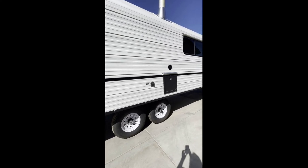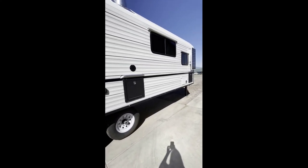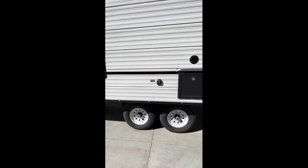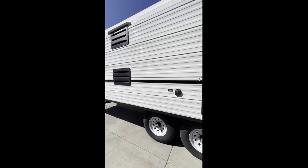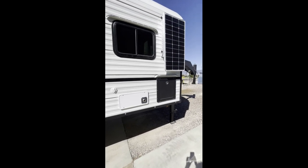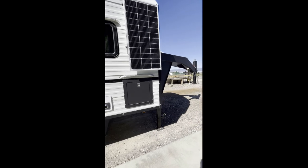He did leave the outside shower off. There's a wood box, a generator hookup, venting for the fridge, the furnace, and another solar panel on this side.